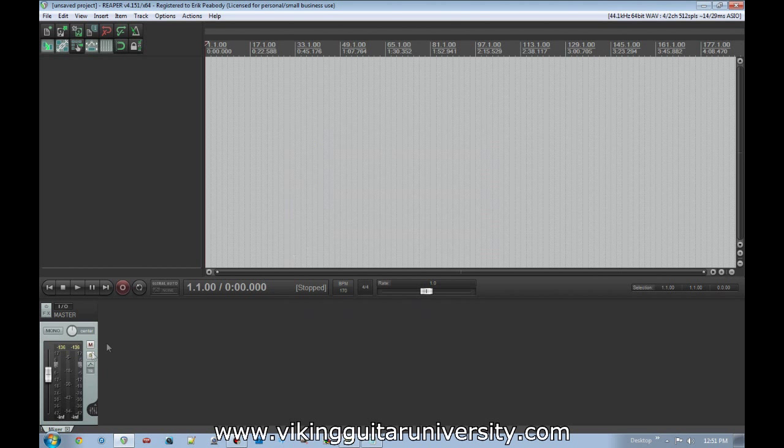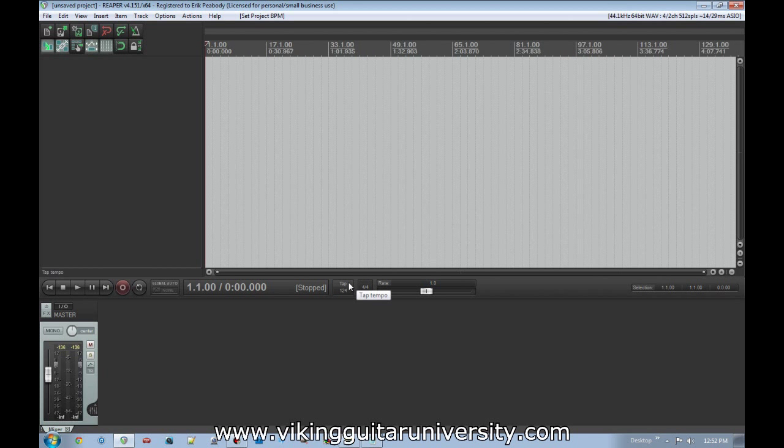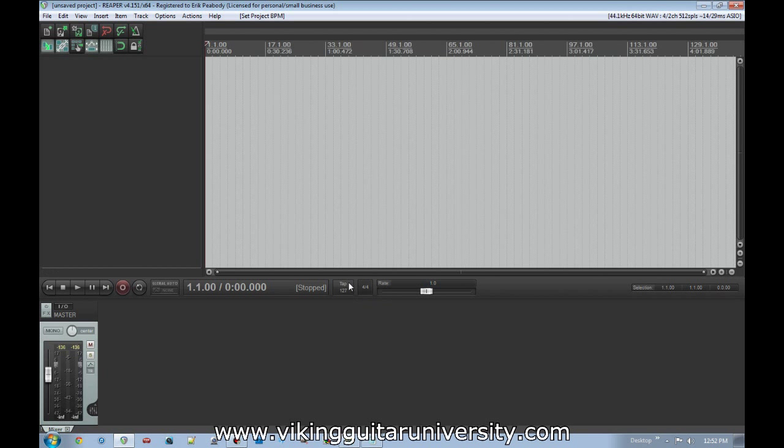We won't do any actual recording this time — that's for the next video. But let's look at the layout. Up here is a toolbar with buttons for new project, open project, save, project settings, undo, and redo. There's also a metronome you can turn on and off, which links to the beats-per-minute display below. To change BPM, double-click and type in a value, or hover over the BPM button until it changes to Tap, then tap your mouse to set the tempo automatically.